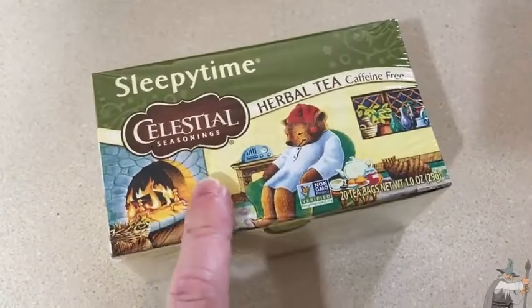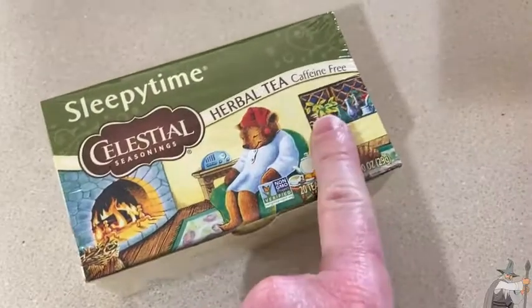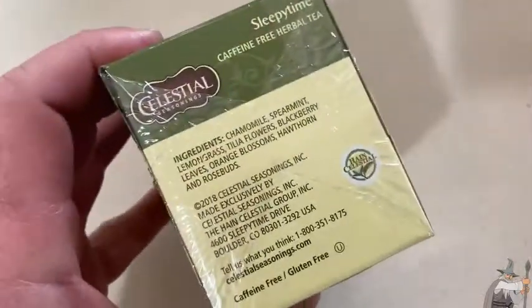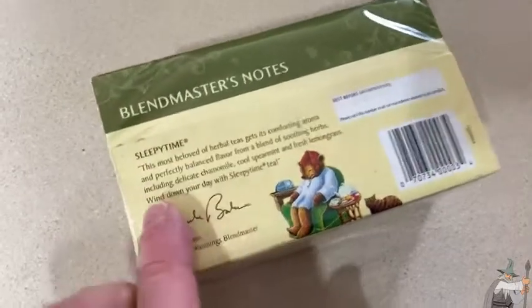This is Sleepy Time Celestial Seasonings Herbal Tea. It's caffeine-free, and I like that it's caffeine-free because sometimes you want a little bit of tea in the afternoon and you don't want it to keep you awake.